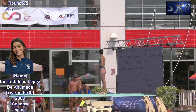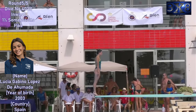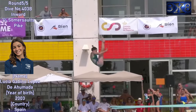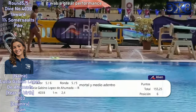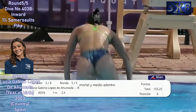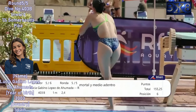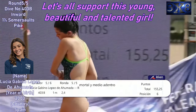Final round, dive number 403b — inward one and a half somersault spike. Good dive. It was a great performance with sufficient rotation, straight entry into the water, beautiful posture, and little water splash. Let's all support this young, beautiful, and talented girl.